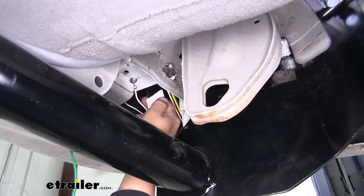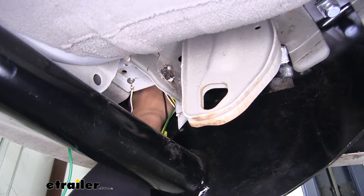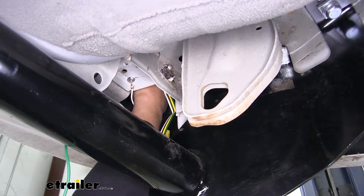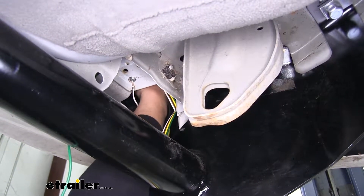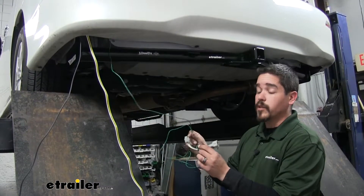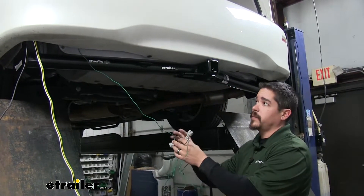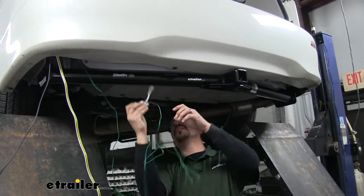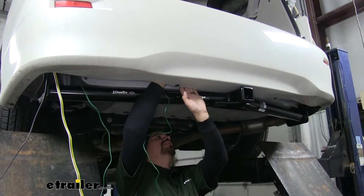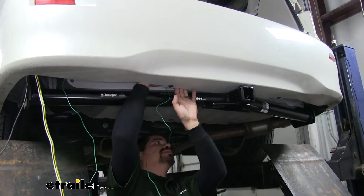To mount our converter box, I'm going to take the double-sided foam tape that's in our kit and stick it directly to the box, then remove the backing and stick it to the side of the body where it will be up out of the way. Now we can take the T-connector with the green wire and run it along the back bumper over to the passenger side tail light. I'm just going to go up and around all the supports for the bumper so I don't have to worry about the wire hanging down.